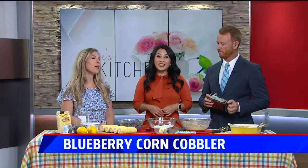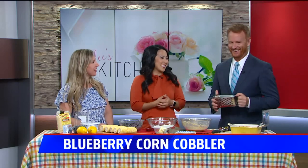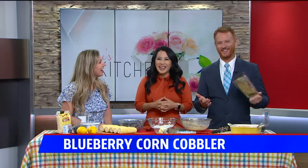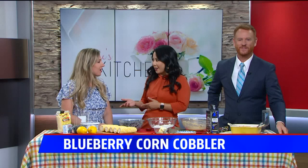This morning Kylie is here with an easy summery dessert to match her summery dress. She's up with a compliment this morning — we need a counter, he's always come.